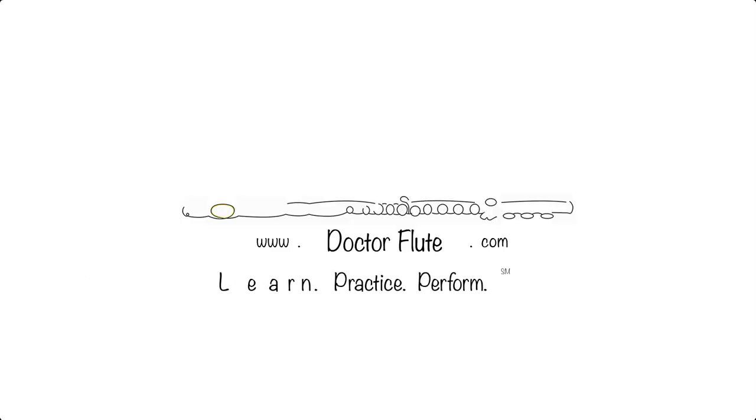Hi, I'm Dr. Angela McBerty of DrFlute.com and today's flute tip is on getting spin on your third octave notes. How many of you feel like your third octave just doesn't have the same kind of resonance and excitement that perhaps your second octave and your first octave do? I think that's a lot of us. We all need to work harder at our third octave, but there are some issues with working up there.